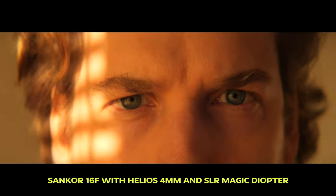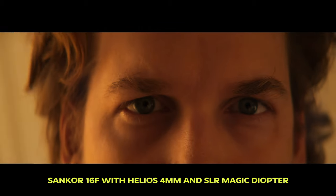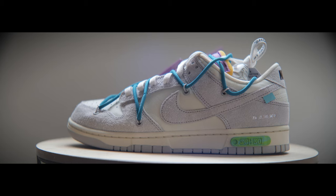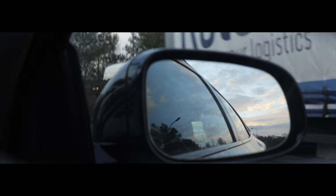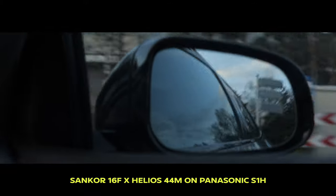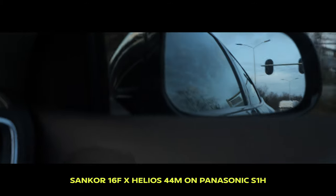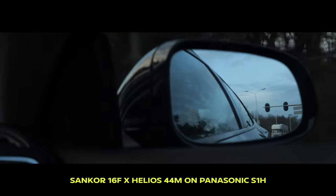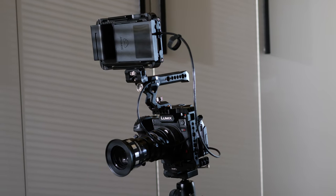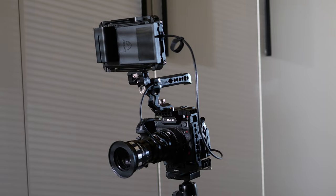That's pretty much it for this video. My apologies for not having a lot of side-by-side comparison footage so you can make the right decision when it comes to image quality. But I hope sharing my journey of finding the right anamorphic for my shooting style also helps you find your perfect lens setup. Good luck and if you have any questions, please drop a comment down below and I'll see you guys next time.